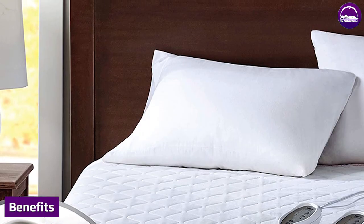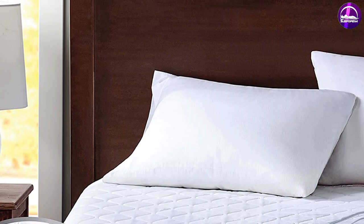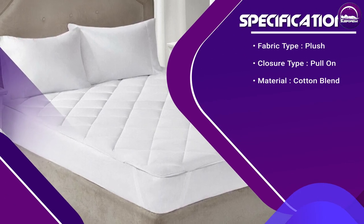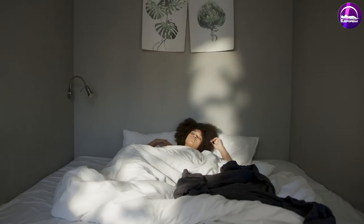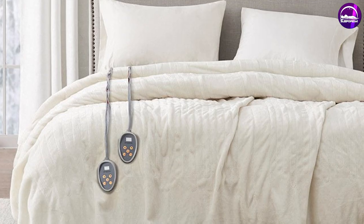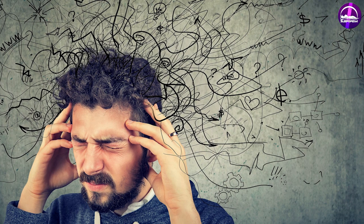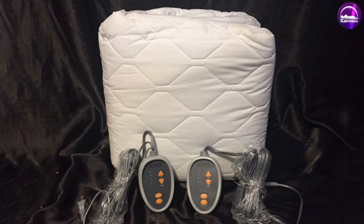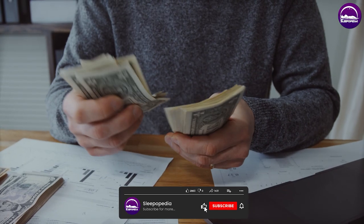In addition to its features, the Beautyrest Conblend Heated Mattress Pad offers a range of benefits. The even heat distribution will keep you warm and comfortable throughout the night, helping you get a better night's sleep. The increased comfort can also help improve your overall health by reducing stress and muscle pain and promoting relaxation. The pad is also energy efficient, making it an economical choice for those looking to save on their energy bills.